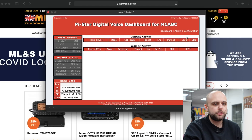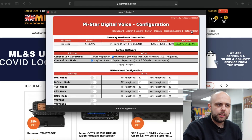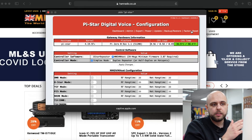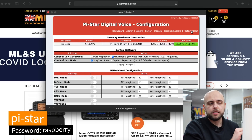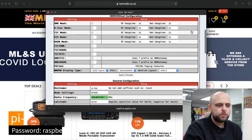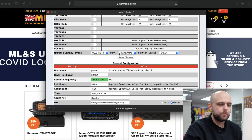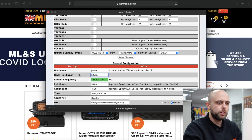Now we've got this on our screen we can configure. We're going to go to Configuration and at this point it will ask for a password. It shouldn't do in theory but it might — again it's just 'pi-star' and the password is 'raspberry'. Now we're going to configure this particular ZomSpot for my callsign and my details, so we're going to change that node callsign. I'm going to pop in my callsign — obviously you're going to pop in your own callsign.